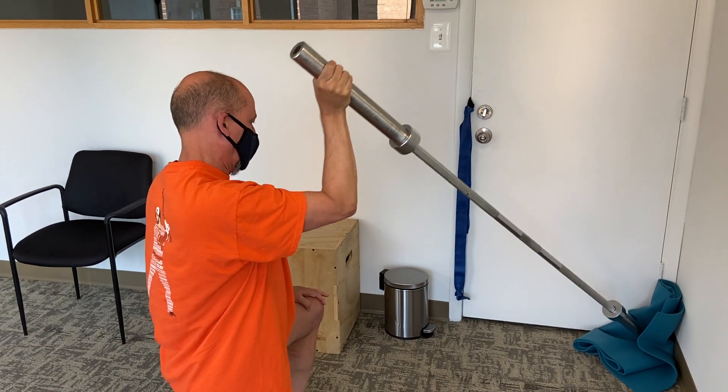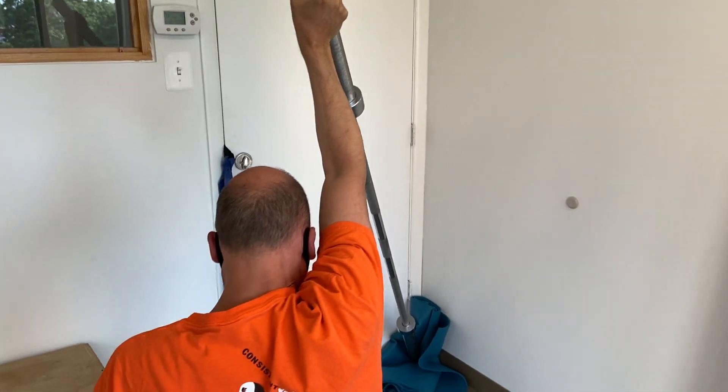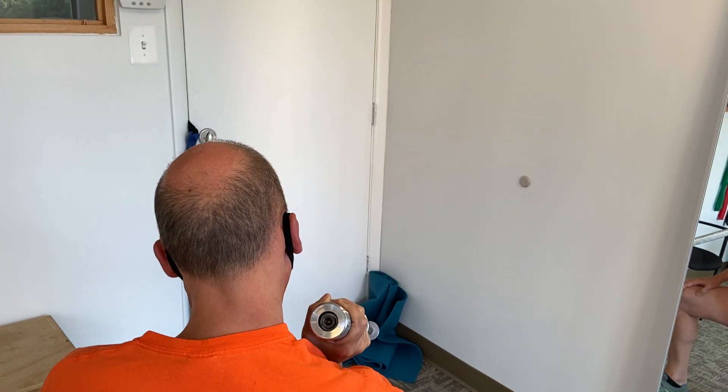As you do this, some of the finer points: the elbow stays in line with the wrist, and then down, and the wrist stays as straight as possible.